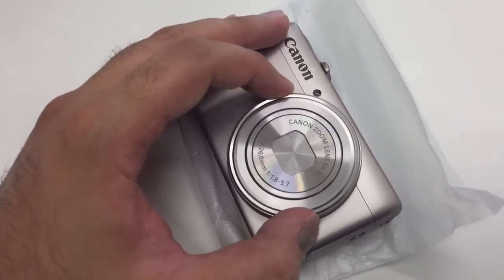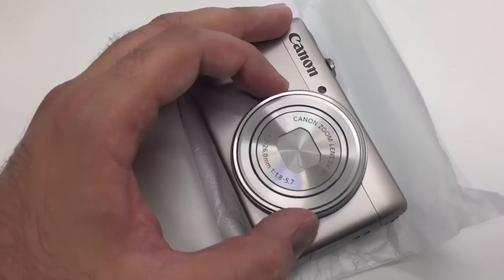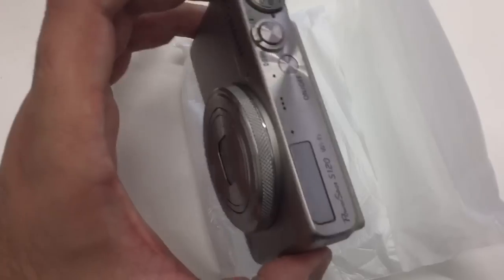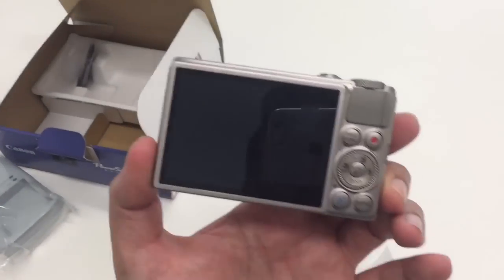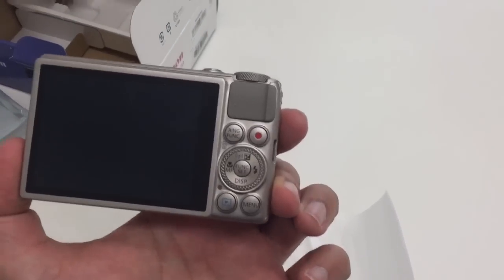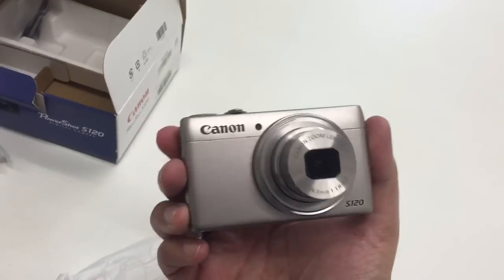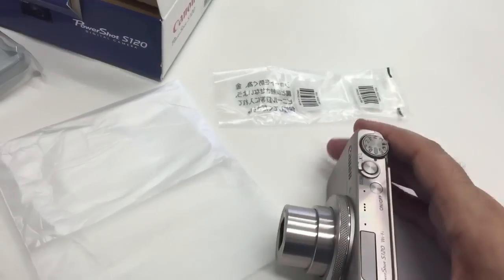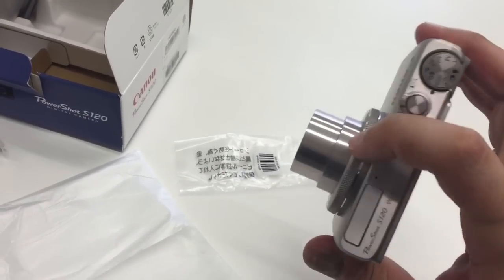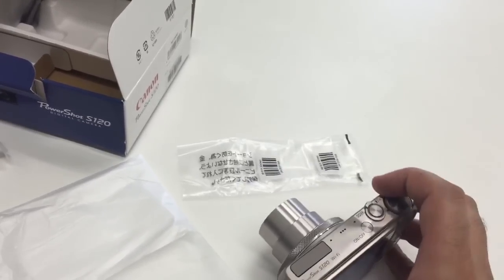It's also got a control ring around the lens. You can set this to various modes — by default I think it's set to zoom, but you can change it to aperture and other settings internally. Let me put the battery in and show you how it powers on. There we go — powered on, and I love this control ring; it has a clicky, mechanical feel to it which is really nice.